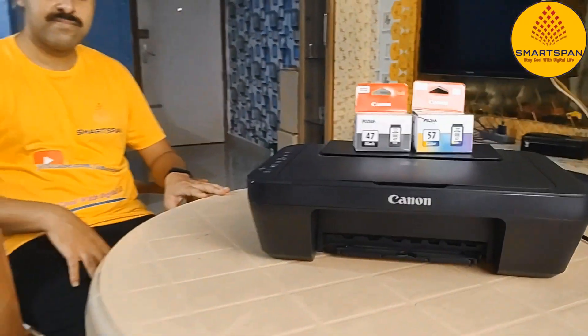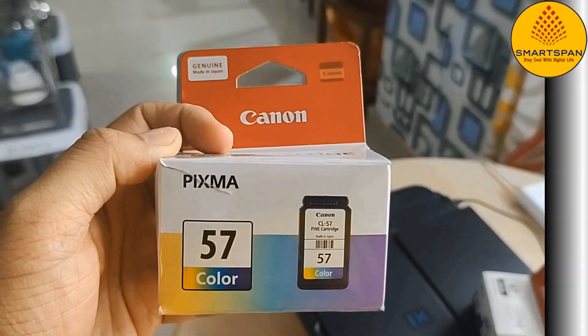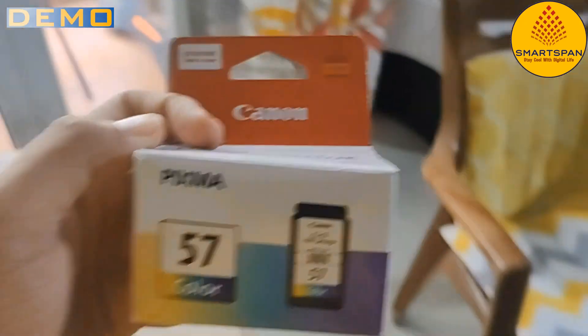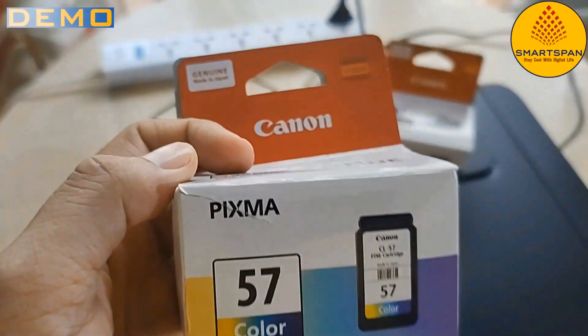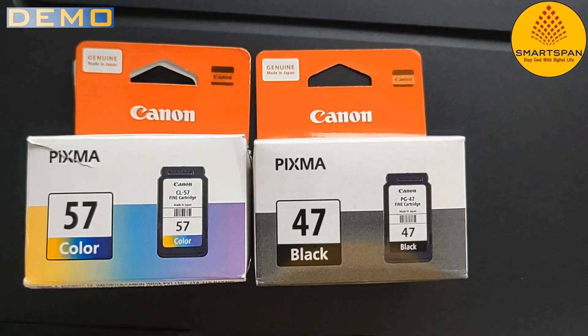Now let us see a demo on cartridge replacement of Canon printer. I am using a Canon PIXMA printer and need to replace both color and black cartridges. Let us see how we can replace the cartridge.